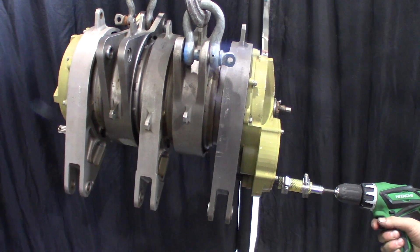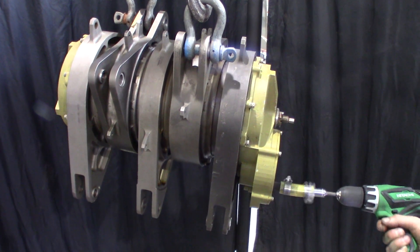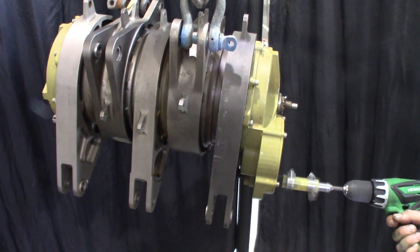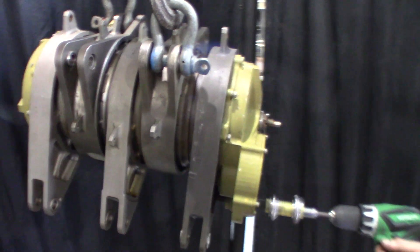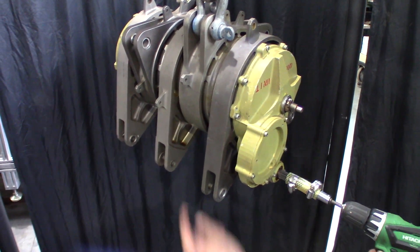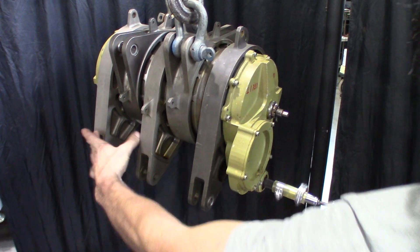We just put a coupler on here to hook some rotational power up with a drill just to show what it does. You can see it's only moving this ring here in relation to this here.